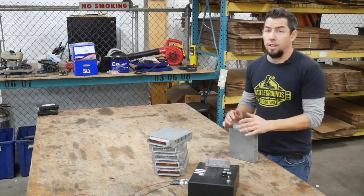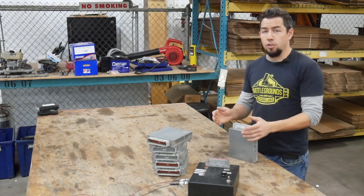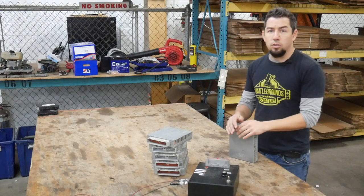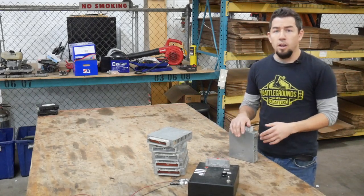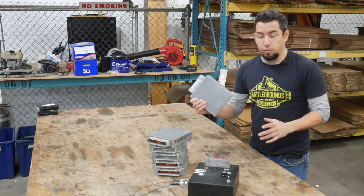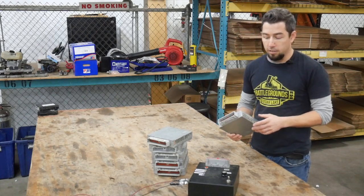What's up guys? Eric with ProRebuild here with a long overdue video. Today we're going to cover the Ford EEC4 engine control module. These are found on 90-ish to 1995 Ford F-150s, F-250s up until '97, the Econoline vans, and even some Rangers. All Ford cars have this from that era, but the ones we cover are the trucks and vans.